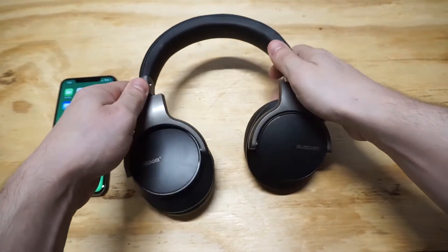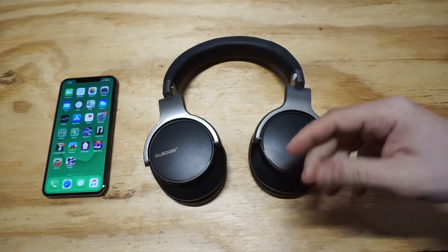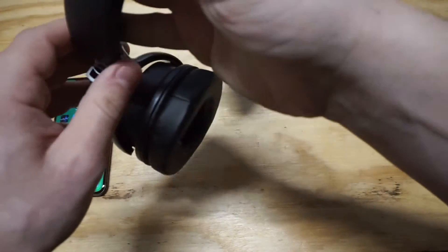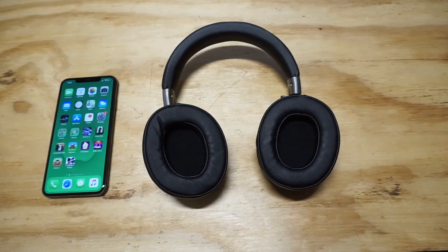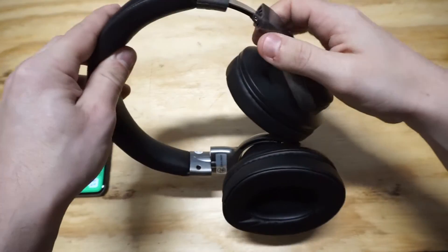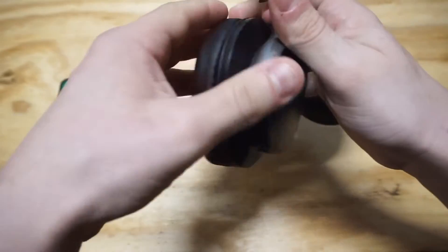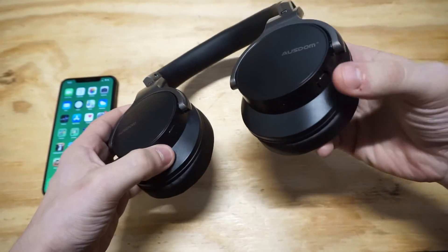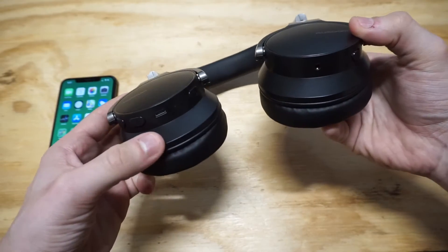Let's take a look at the design real quick. It's got a protein leather top and obviously on the earpieces you've got protein leather as well. I was listening to music and playing some games with these and I had them on for at least an hour without any strain — you don't feel any kind of strain when you're using these. They're also adjustable; you can just bend them down based on how you need them. Very nice design on these. You also have an active noise cancelling button that you can activate right here, and then you've got some volume buttons.